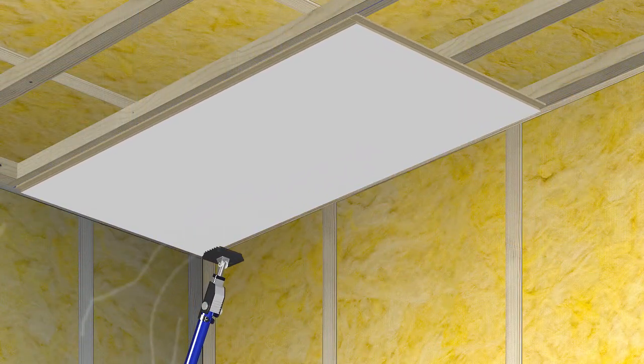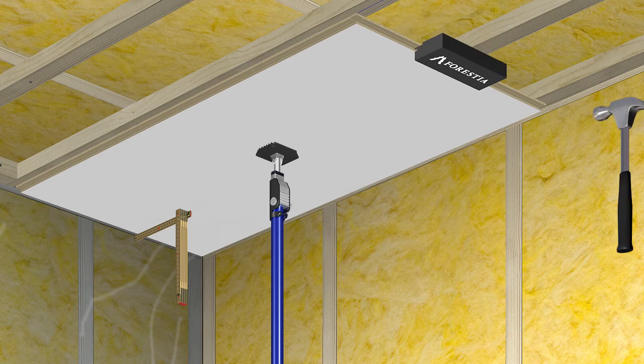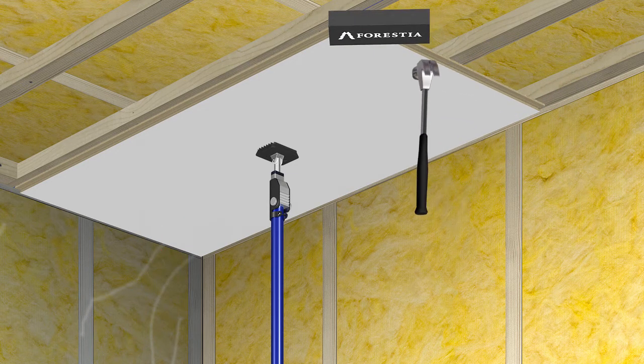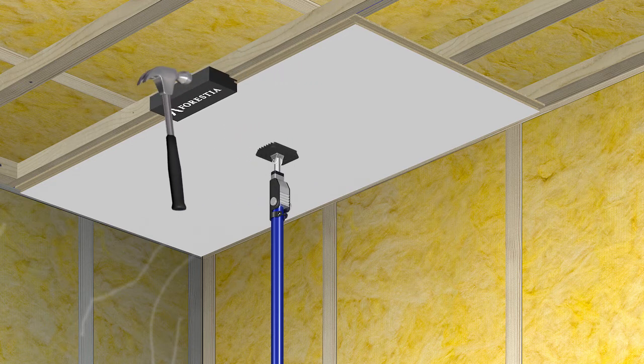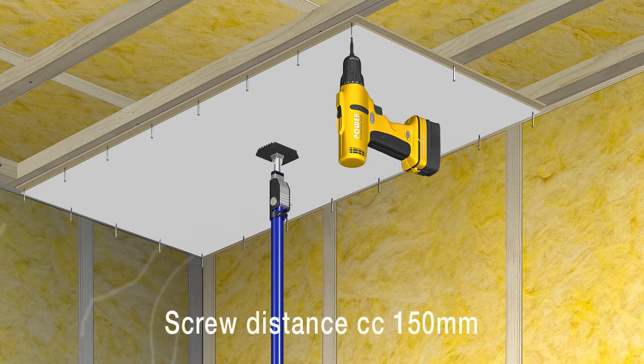Use a ceiling support to hold up the panels during installation. The Verestia tapping block must be used to avoid damaging the profile when the panel is to be clicked into place. Screw into the groove with a wooden screw, using a lowering head 3.0 x 35 mm or equivalent.